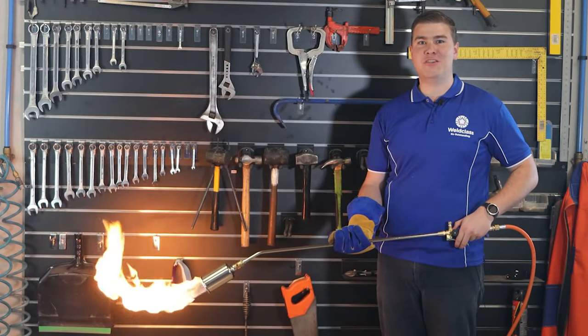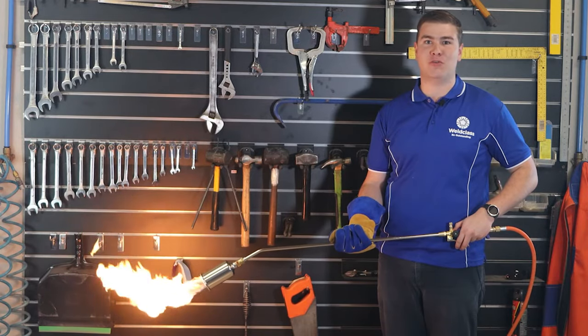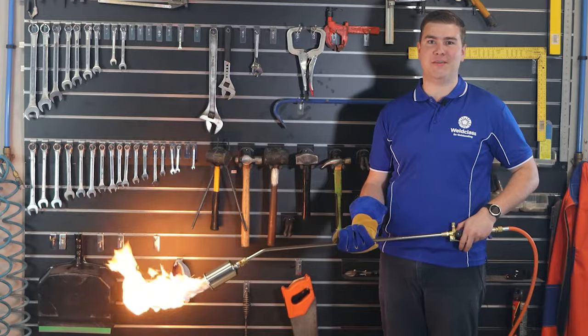G'day! Right now, I'm using a world-class Platinum LT40 LPG burner torch, an awesome tool for heating and burning almost anything.